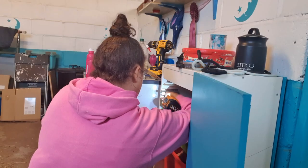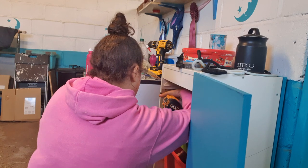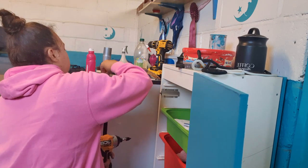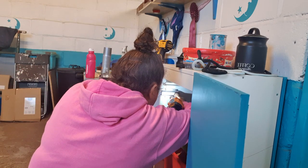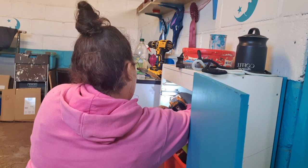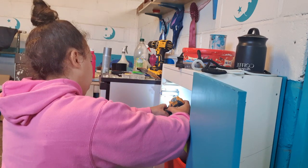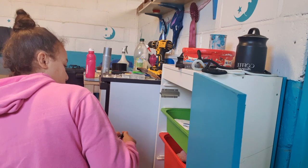Here I am just putting on the mechanism for how I want to open it. It's a push-to-open mechanism — it holds the door shut with a magnet, and then when you push the door the spring loading opens it, and when you shut the door it clicks back into place. I decided on this one because I thought it'd be easier than having a handle, and I think it looks nicer without a handle.